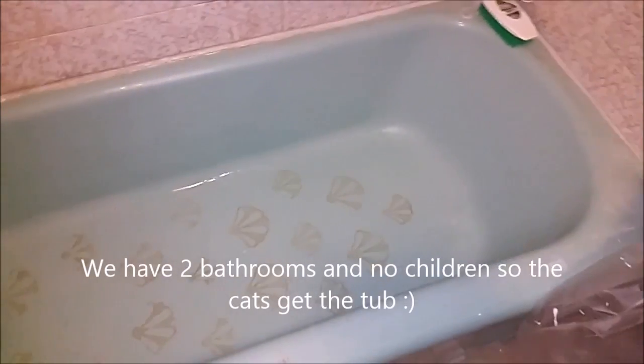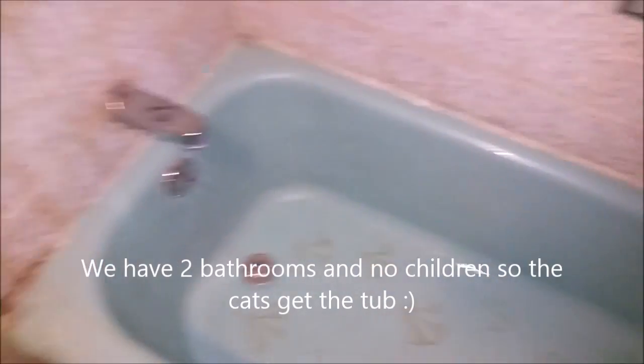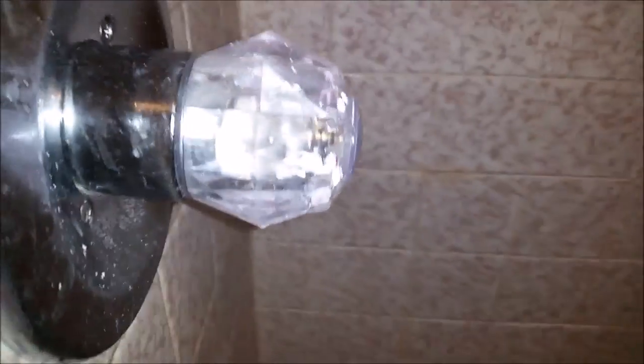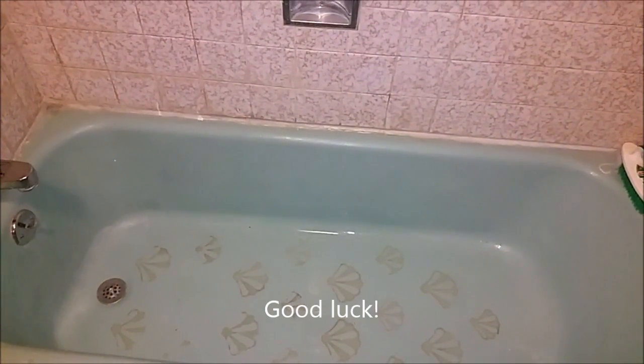This tub has been covered in latex paint for over a year, and there was a kitty litter pan in here, so all that was collecting on top of it. This is the shine we got. Still trying to get it off the handle, but can't scrub quite so hard there. Good luck.